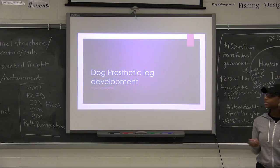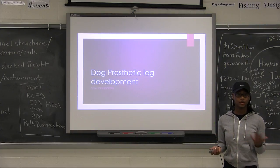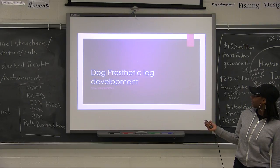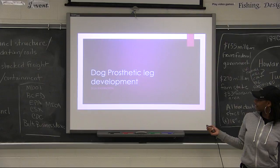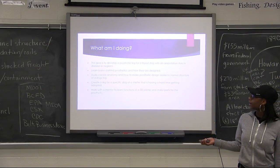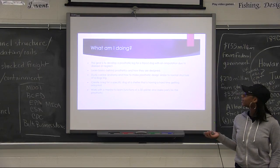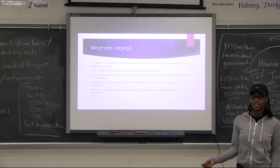This is Deja Washington, and my project is dog prosthetic leg development. My plan is to actually create a prosthetic leg for a tripod dog with an amputation due to disease or amputation.